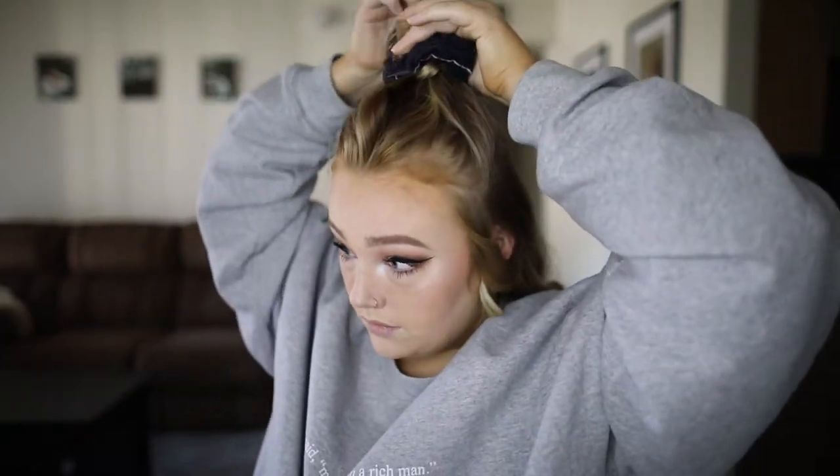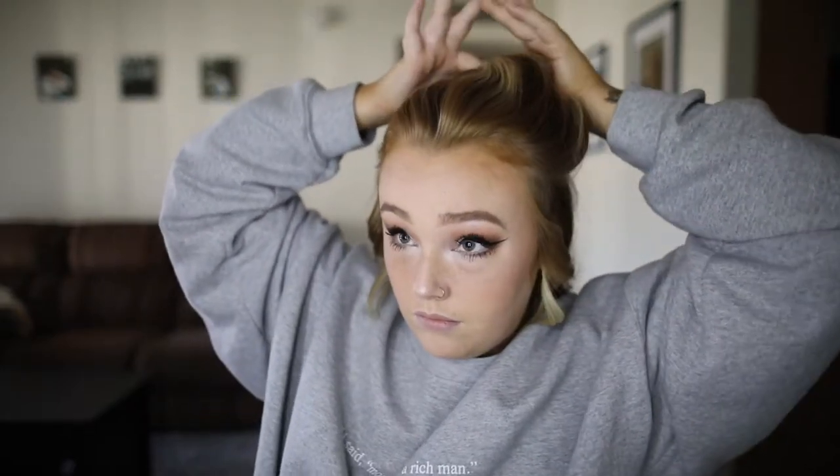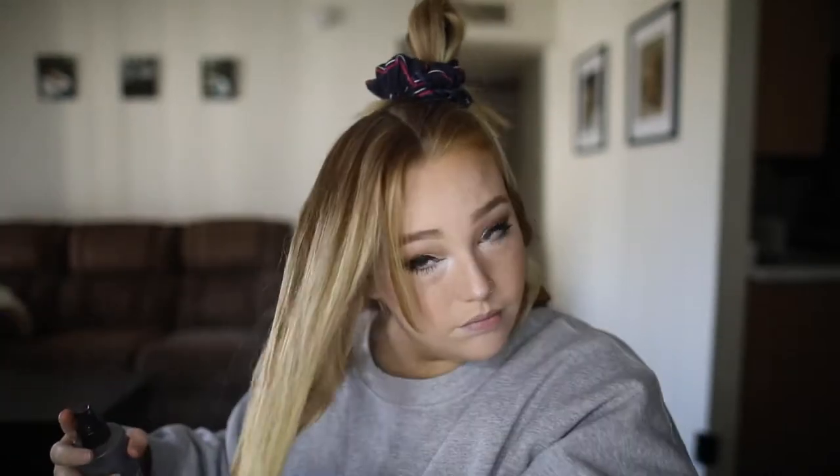Now that that section is done, I'm hair spraying it. Normally I wait until all of my curls are done to hairspray, but moving on to my top section of hair, I'm going to split that into two so I can keep the theme going of the curls facing away from my face, and then I tie it up so it's not in the way.